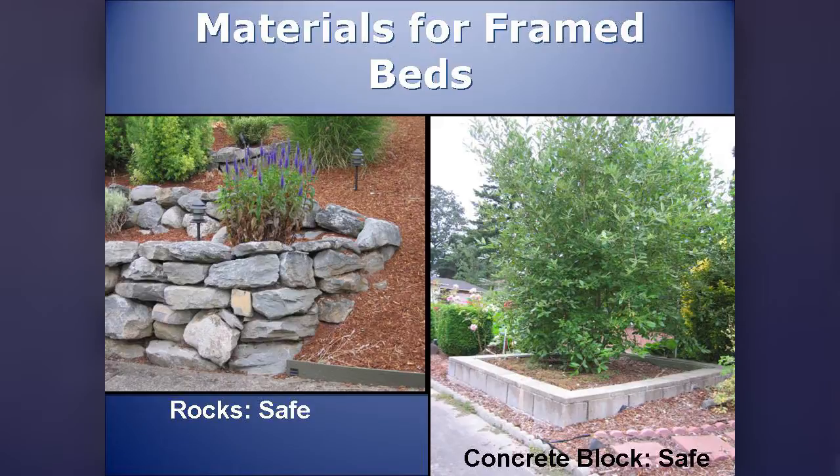For materials: some of us are blessed with a lot of rocks on our property. Most rocks you'll find would be safe. Rocks are typically mobile too, so if you decide you don't want raised beds, you can get rid of them and put in a flower bed. Concrete block is also safe — it releases some lime into the soil, but that's fine here. They can also be mobile; in this particular case these were mortared in, with spaces left between them.